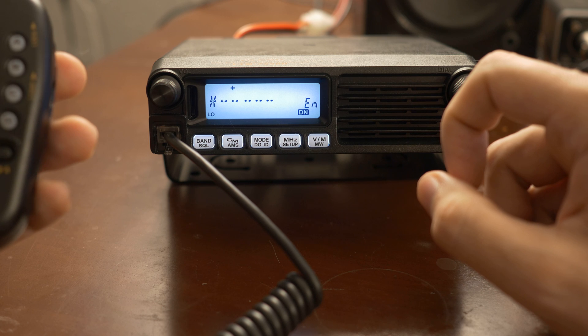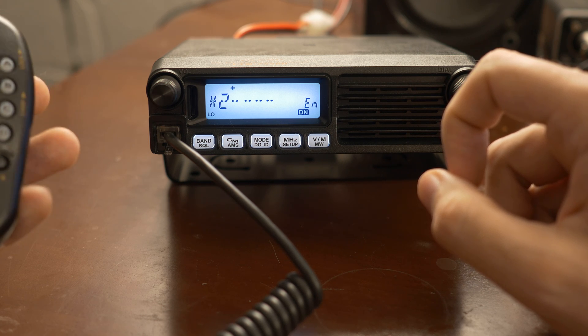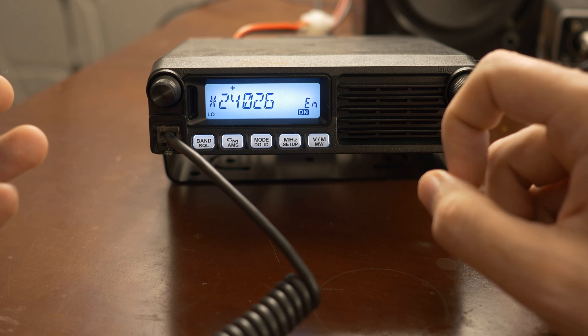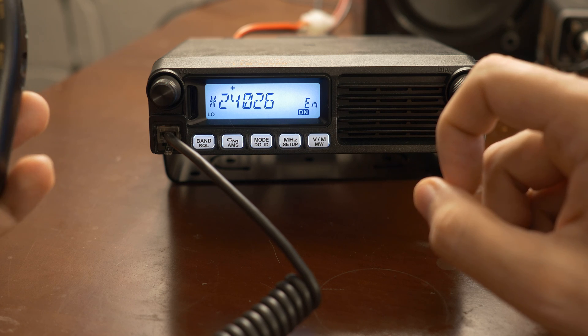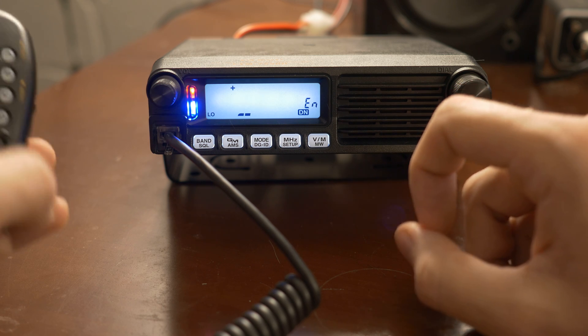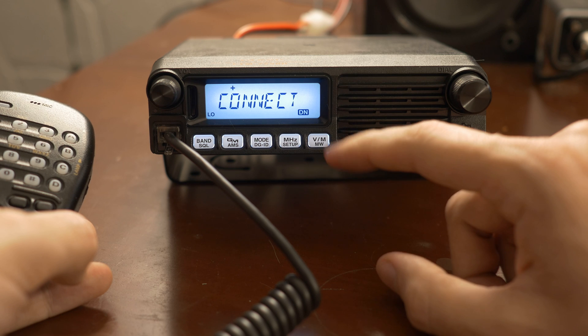I think it's sunny out there right now because it's late here, so I'll give that a shot. The number is 2-4-0-2-6. When I press the pound sign, it's going to go out and try to connect. If I click that, all of a sudden you'll see 'connect' there.